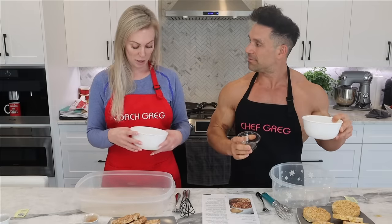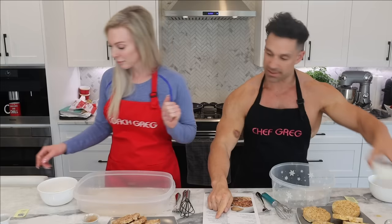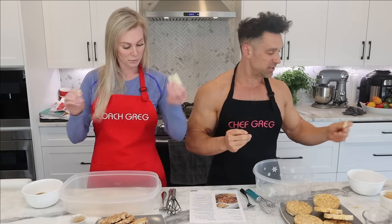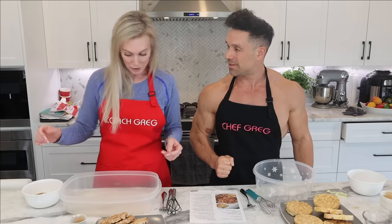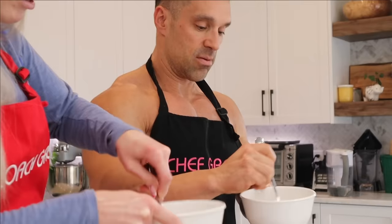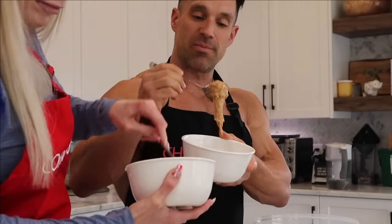Mix in the low-calorie maple syrup. I also add an extra sweetener — even though some people think it'll kill you, it won't, we're still alive. Add maple extract or whatever extract you want and mix it. It will look dry at first but it will turn into a thicker consistency, so be patient and keep mixing.